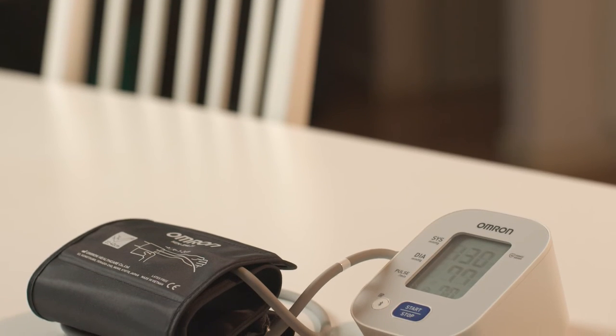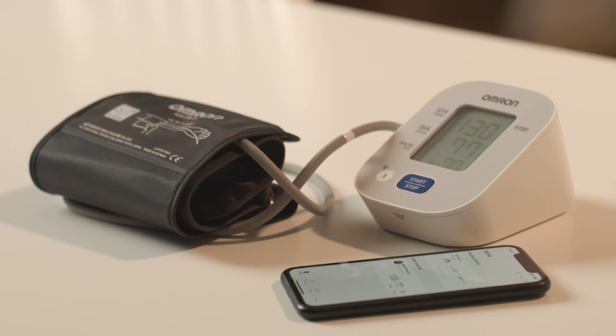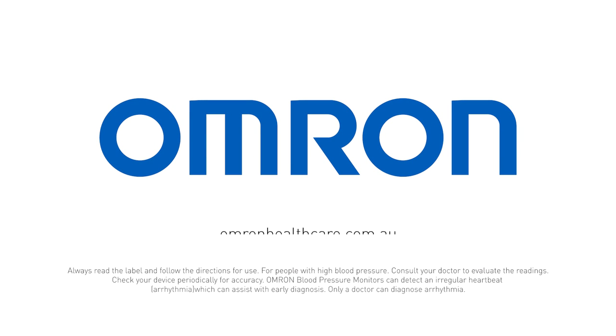Learn more about the OMRON HEM7144T1 standard blood pressure monitor at omronhealthcare.com.au